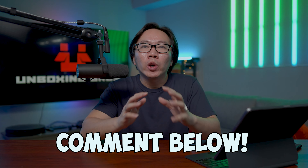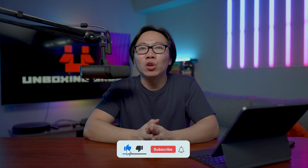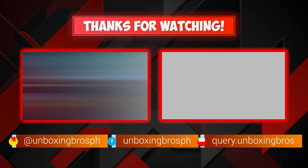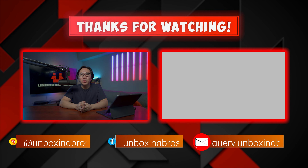Let me know in the comments below what you guys think of the pieces mentioned in the video. For more fan art and custom statue updates, subscribe to the channel so you don't miss out on future content. I upload updates every Sunday at 1pm Pacific Standard Time. Check out this other video — I know you'll enjoy it as much as this one. This is Carl and see you in the next one.